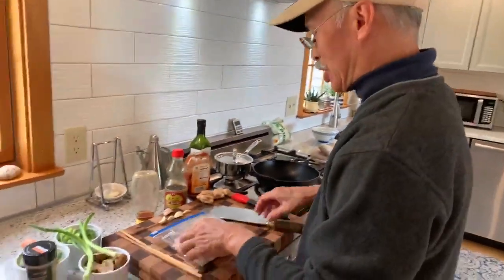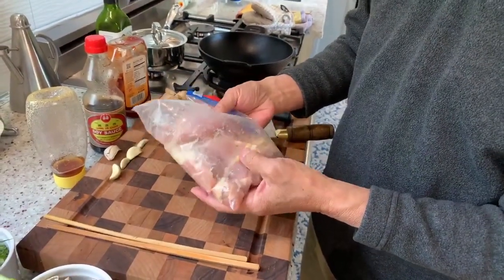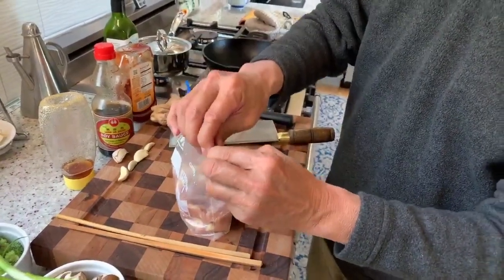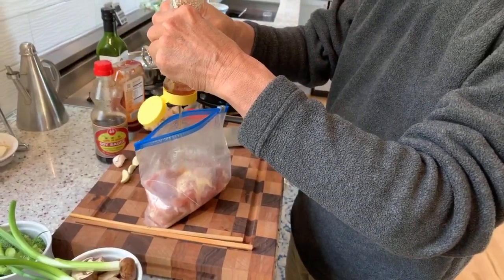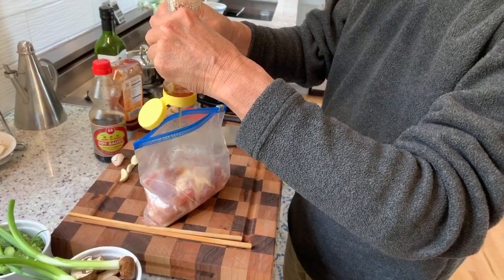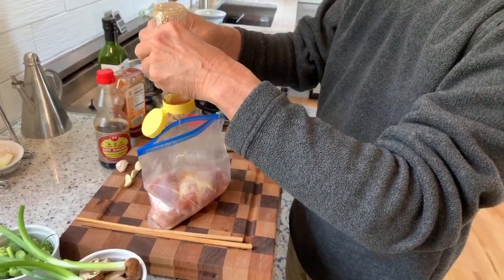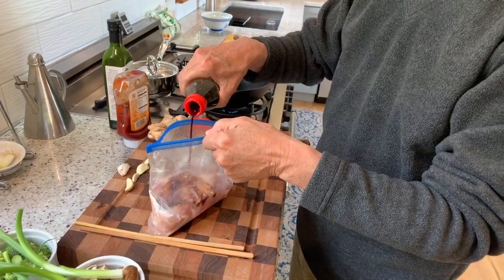Let's do cast iron roasted chicken and stir fried vegetables. I'd like to start off with marinating the chicken. I like to use boneless thighs — they will roast very quickly and very evenly. We're going to do a teriyaki style marinade. I'm going to use a couple tablespoons of honey. You could use sugar or you could use maple syrup. And for our saltiness, a couple tablespoons of soy sauce.